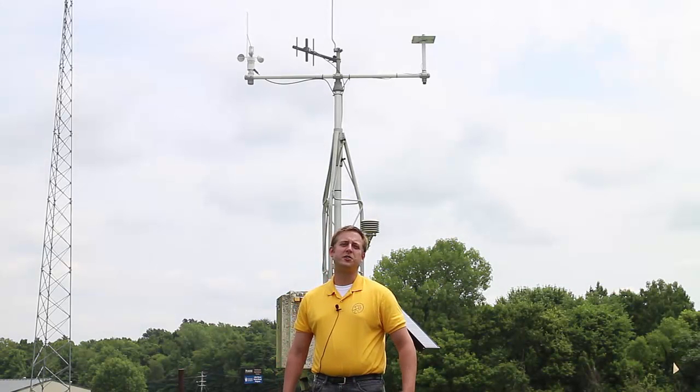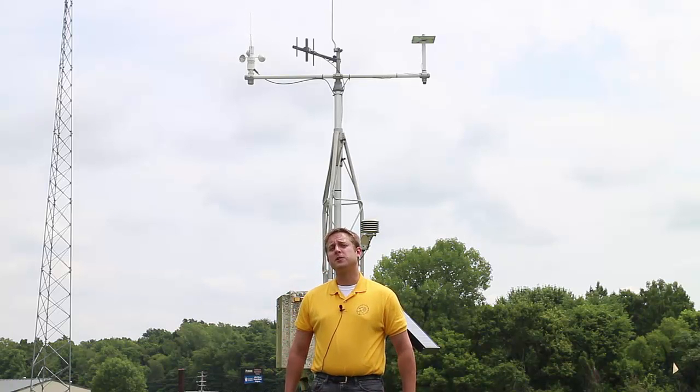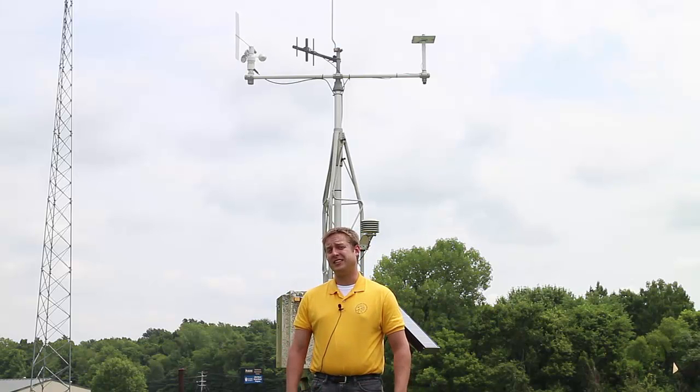Hello, my name is Han Schmitz, an agricultural meteorologist with the Purdue Cooperative Extension Service based out of Gibson County, Indiana. When we're talking about our personal weather station, we can go pretty simple or we can go pretty high-tech. What you see behind me is an example of a more high-tech kind of weather station.